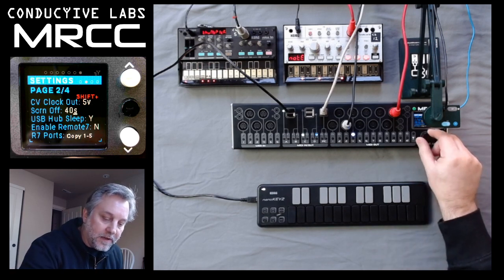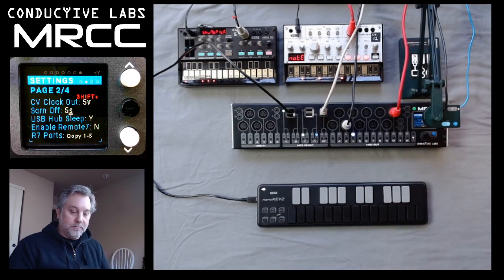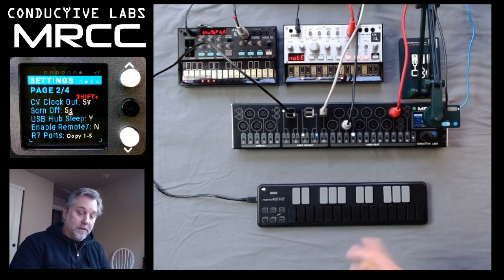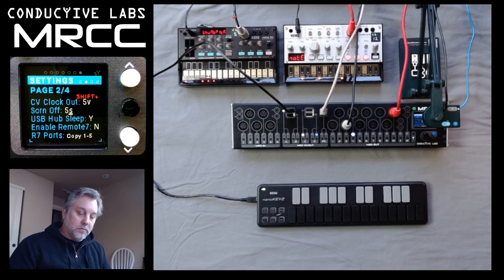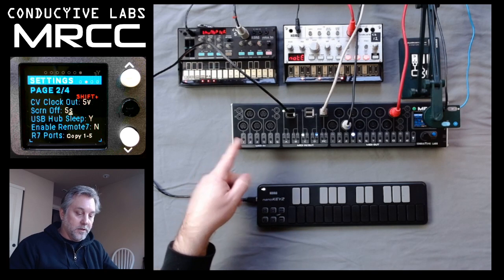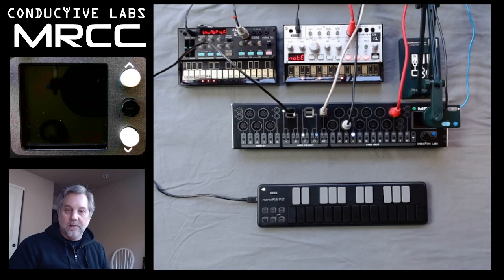Let's go ahead and change it down to five seconds so we can watch it happen. It'll just take five seconds, and as soon as it does, I can actually play a note and you see the screen turns back on up there. We can wait another five seconds, and then I can press any button on the unit and it'll turn on also. This is not a low power state — it's not the green button. It just turns the display off so that we don't have any burn-in issue.